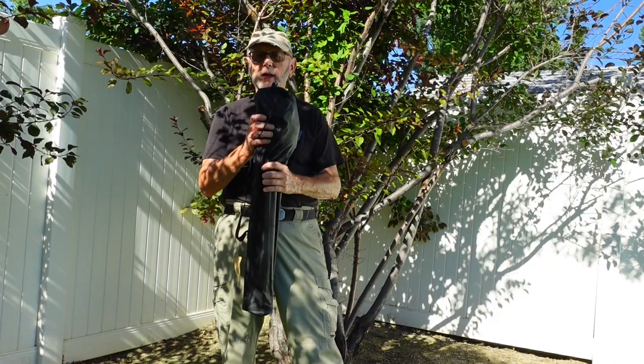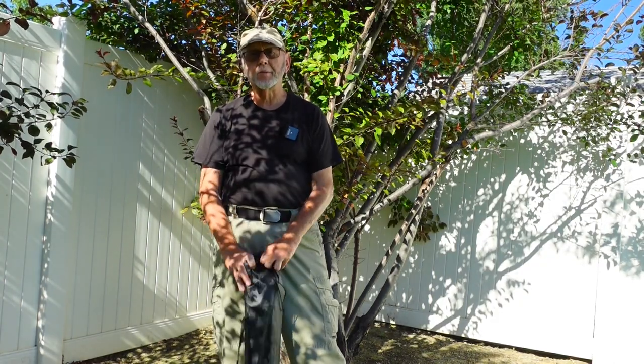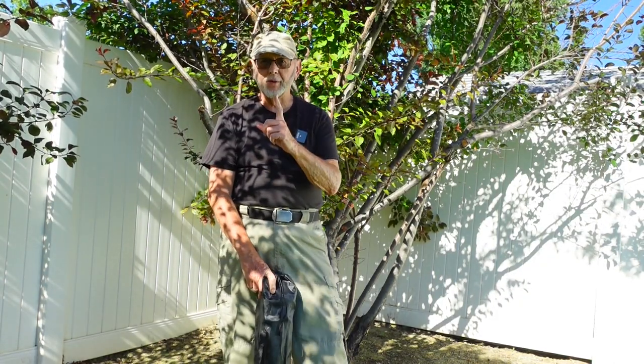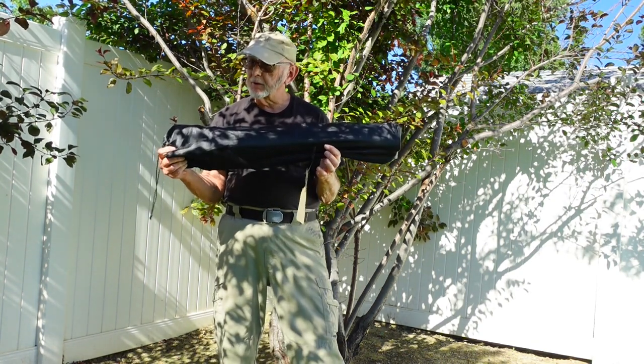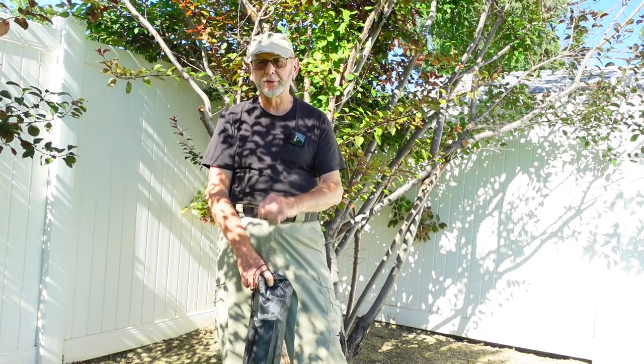Well my friends, that's it for this one and the Deerfamy camping chair. I will have a link to Amazon where you can pick this chair up if you want to. Until next time, this is Max with Hike Camp.